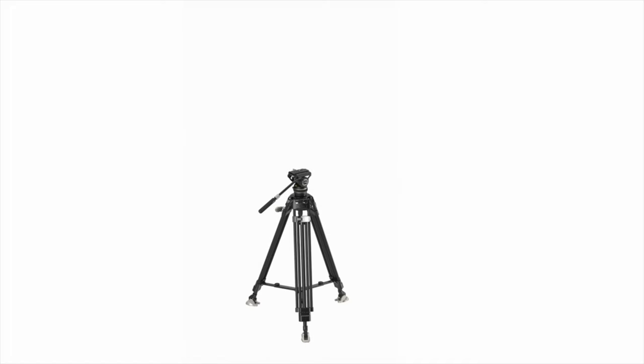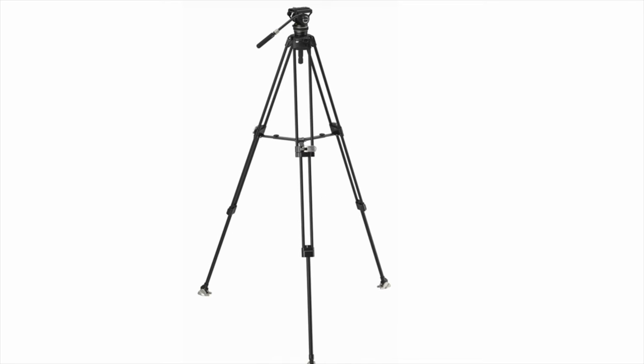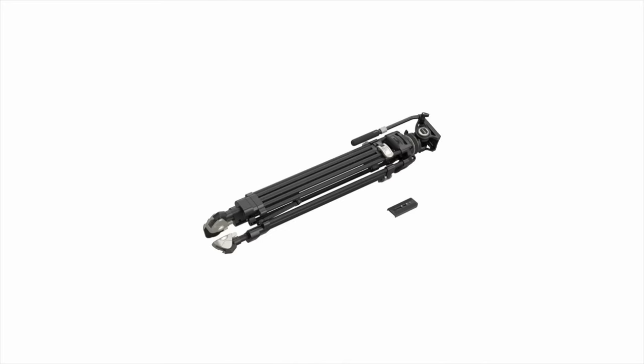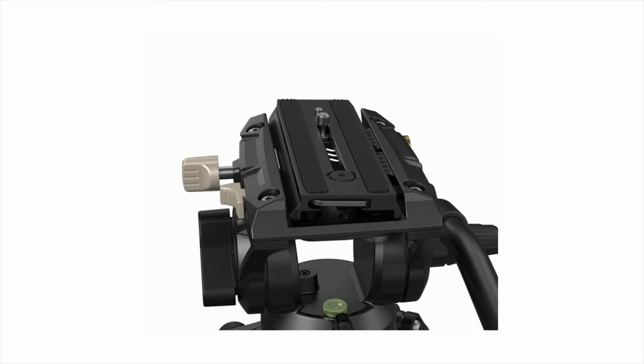What makes the 80-100 so special? It features a one-step locking mechanism that's shared with the 80-80, and once you've used it, you simply can't go back. It's also very versatile and compact, with a noticeable difference in weight. It also features an updated fluid head that now allows you to change the dampening, and an updated quick-release system — which I prefer, but that's subjective.